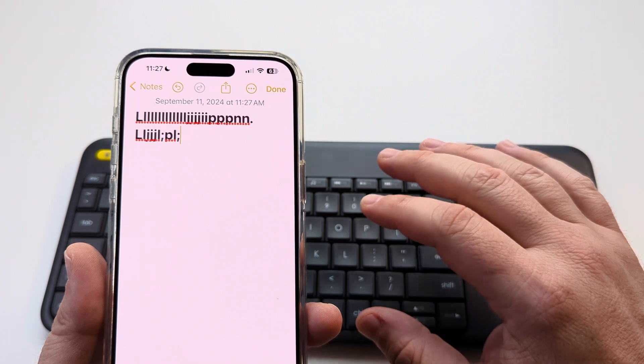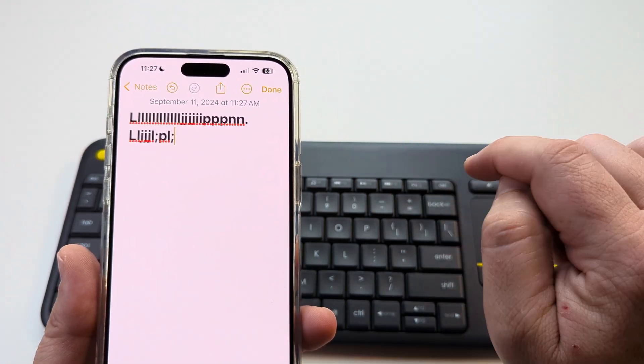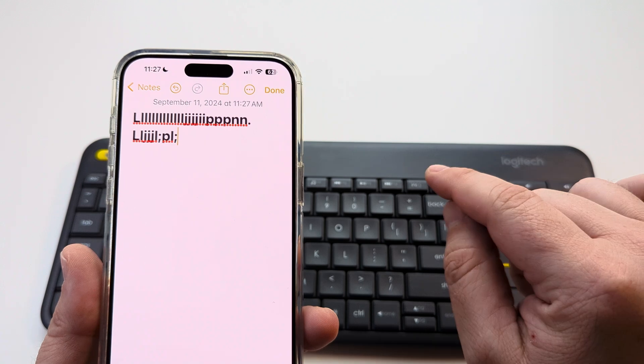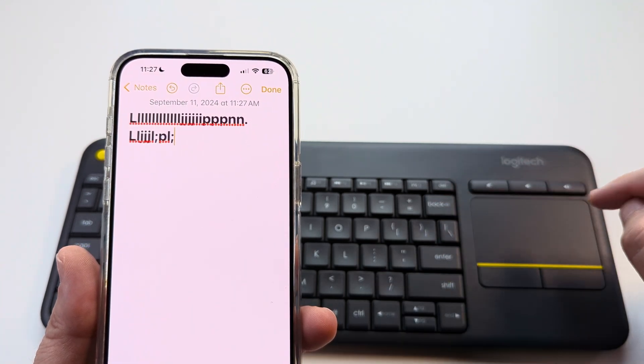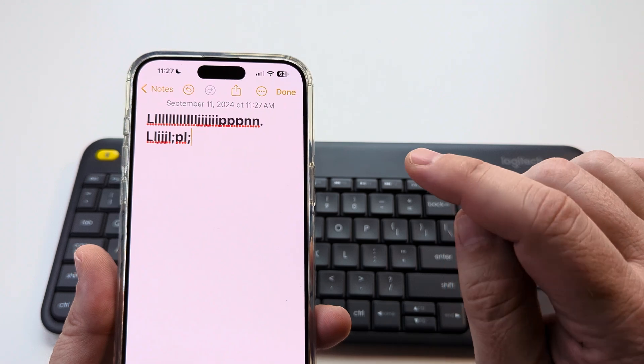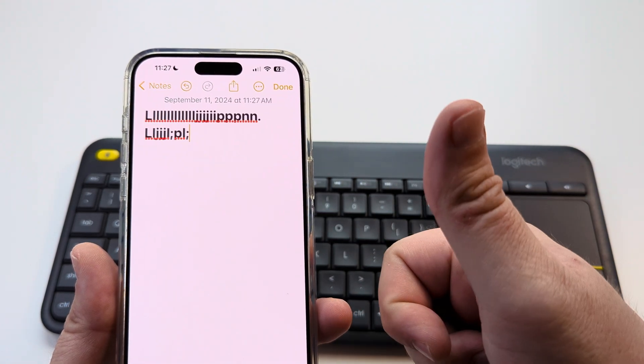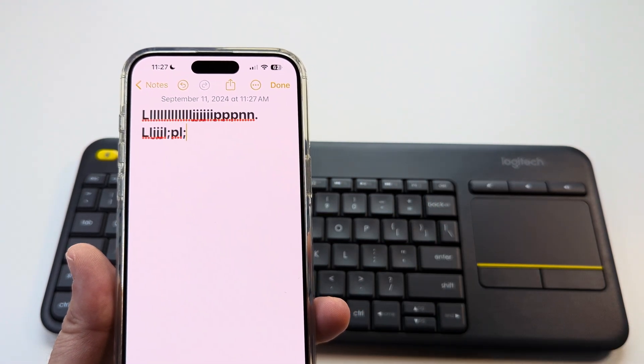Hopefully this helps you guys out. If you want additional functionality with this keyboard, I'm going to have some more videos — look in the comments below, I'm going to post those links so you can use the mouse pad and add other functions to make it a little bit easier to use for your iPhone. If this helped, feel free to give me a thumbs up. Thank you so much for watching, have an awesome day.